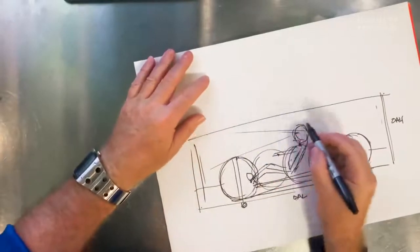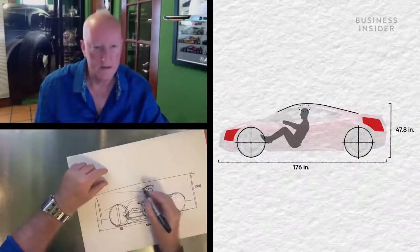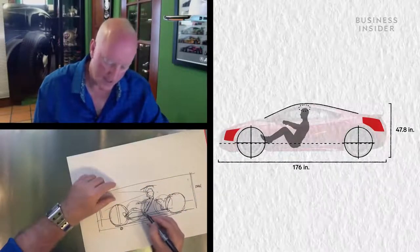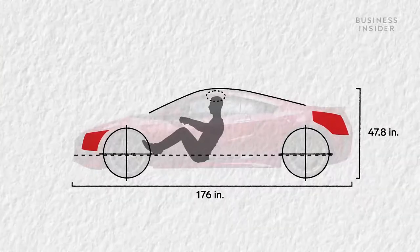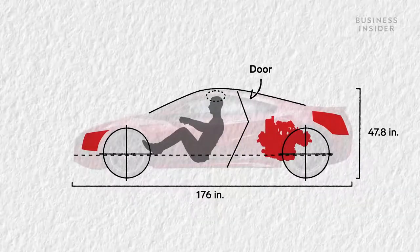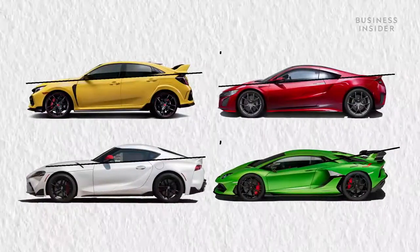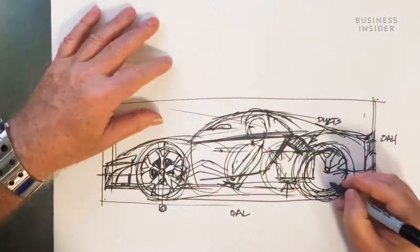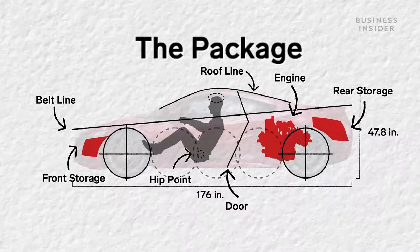Then you say, okay, here's the overall height — there's like a halo. I'll draw the little halo around the head of the passenger or driver, and that determines where the roof is. The hip point below determines where the seat is, based on the chassis and platform. So you have a layout of where the engine is and where the door has to be for the occupant. You also have a belt line — the belt is the side glass, where you put your arm up while driving. The higher the belt, the more aggressive your car looks, but it's also harder to see out of.